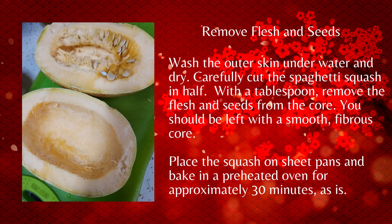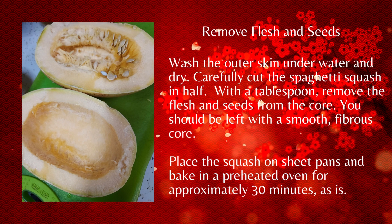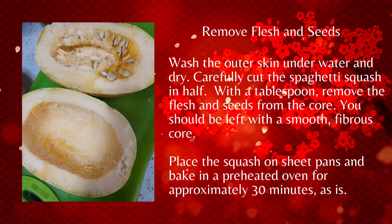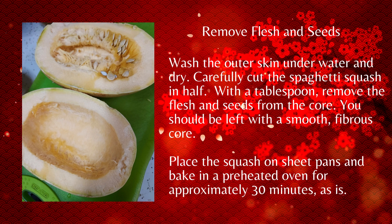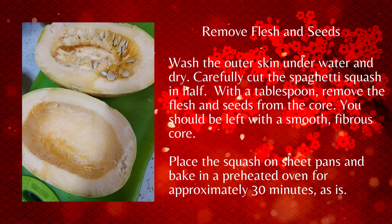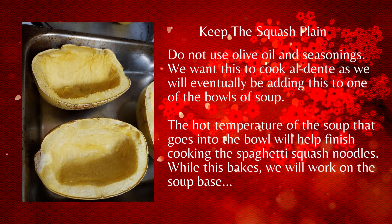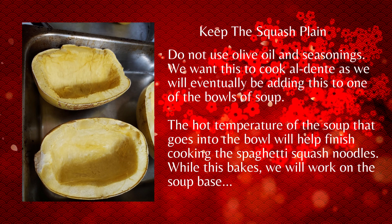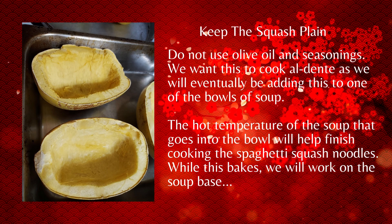Make sure the oven is on. Cut the squash in half, and with a spoon, go ahead and remove the flesh and seeds by scraping. We're going to cook this for about 30 minutes in the oven, dry — we're not seasoning it. Ultimately, I want this to bake up as dry as possible, al dente, because the soup is going to finish the cooking process of those threads.